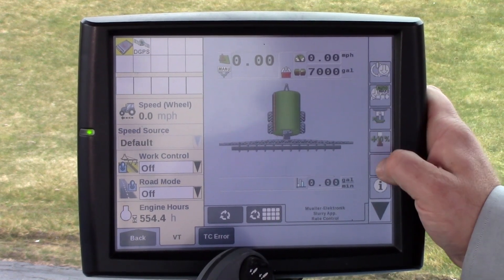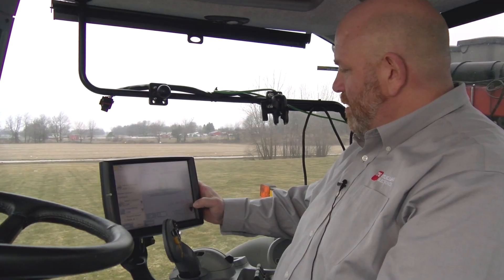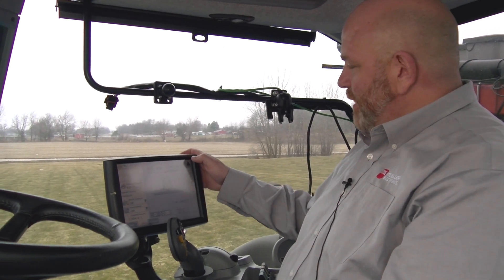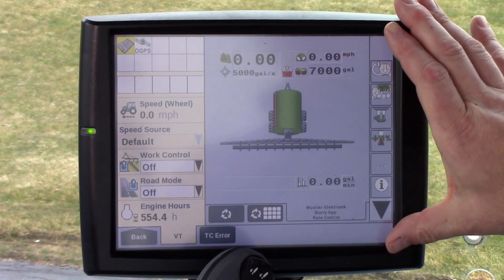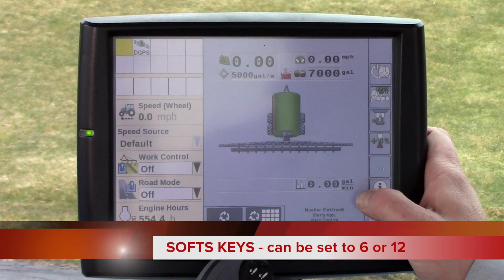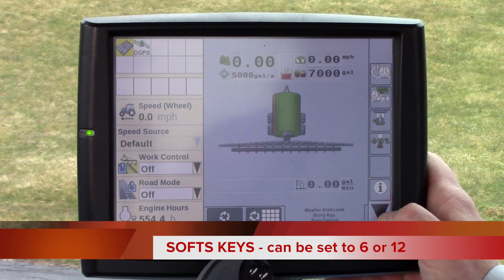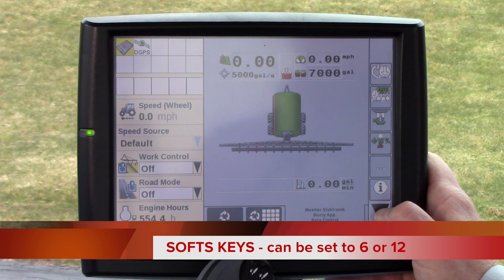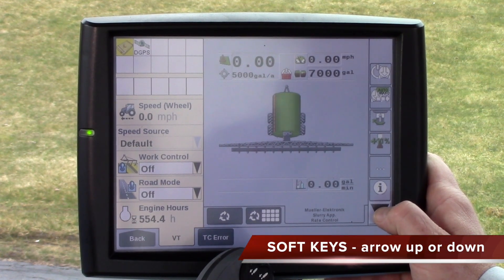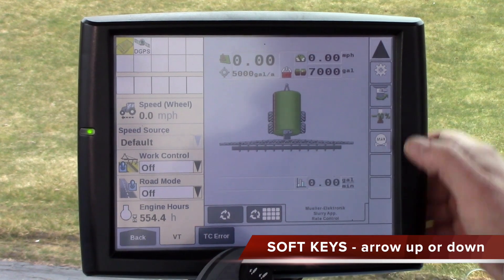A few more common mistakes I've seen in the field: when you're on a Pro 700 or an Intelliview 4, you only see so many sets of keys. Sometimes you would see 12 sets of keys but now only see six. On these particular displays it can be set in either version, but one needs to know that if there's a down arrow and only six sets of six keys, pressing the arrow down or arrow up will advance you to the next set of keys.